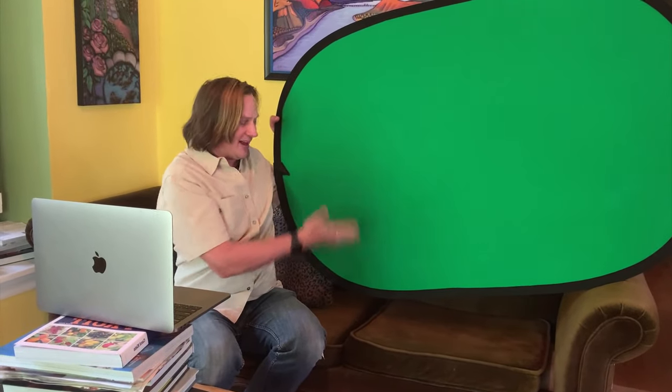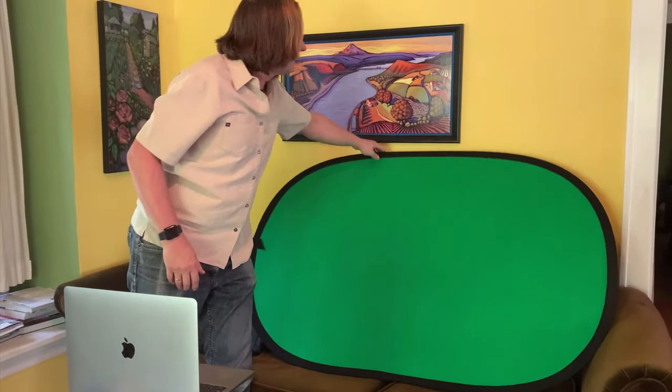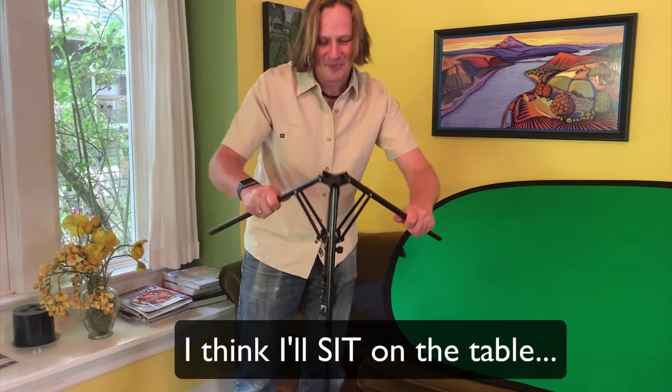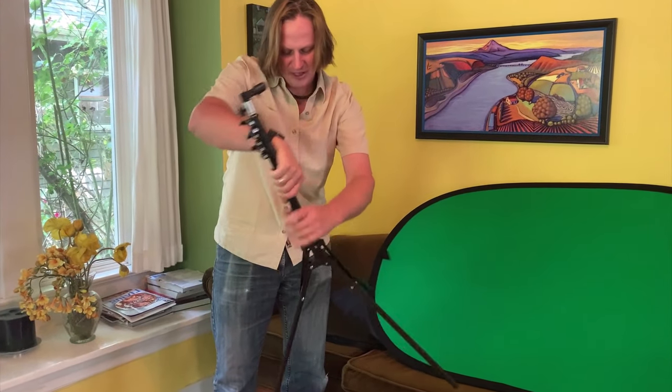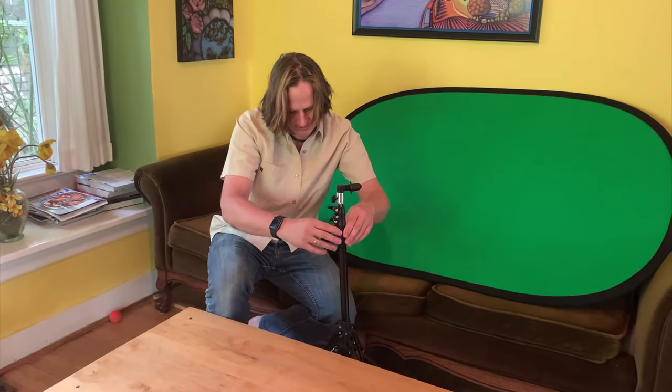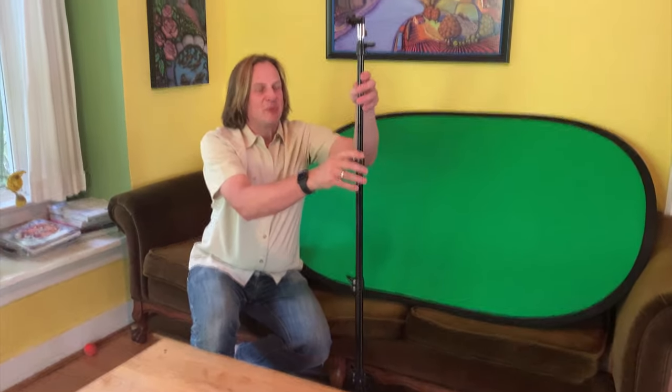I need to move away from the wall to mount this, so let me move some things around. I'm going to set this up behind the table - this one comes with a tripod stand, so I'll set it up right here. Extend it up just past your head, there's a little piece you add to the top to clip the screen on. Hold it kind of in the middle, and now we've got a green screen behind where I'll be sitting, with my computer in front on a stack of books so it's not looking up my nose.